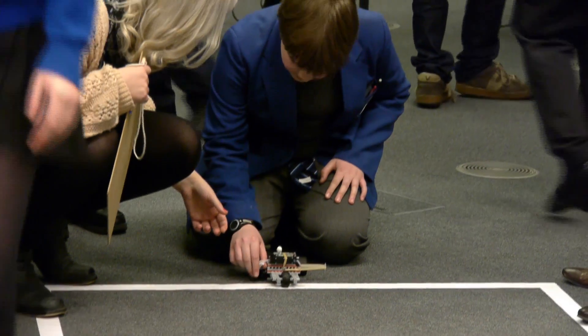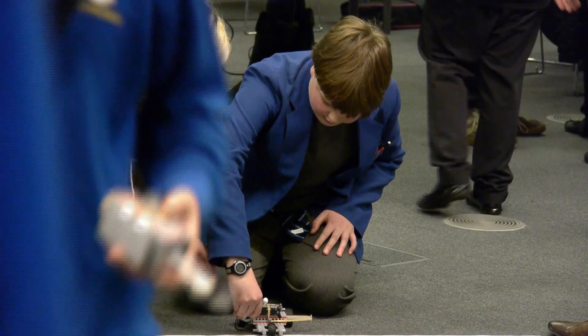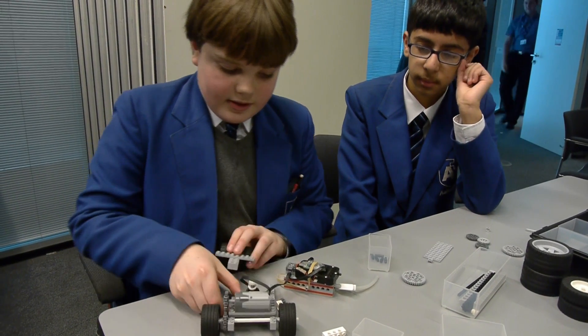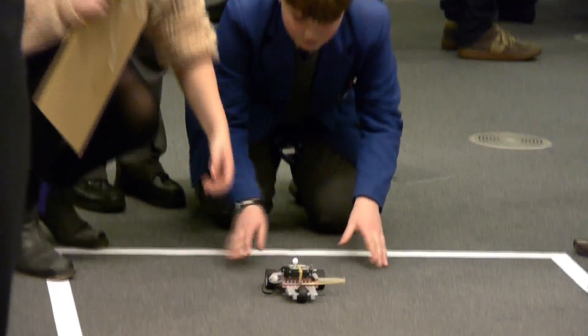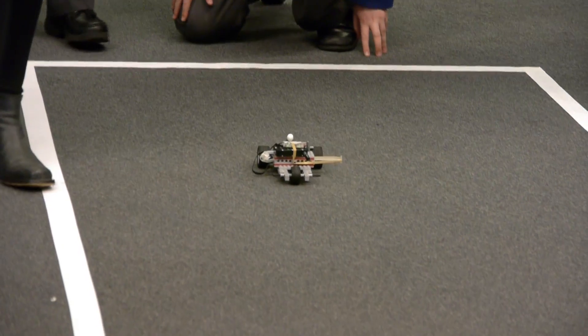We've put it together like this because we want to distribute the weight as much as we can, so it's as limited as possible. That means if it does reach as much, it requires less energy.